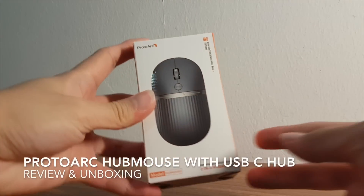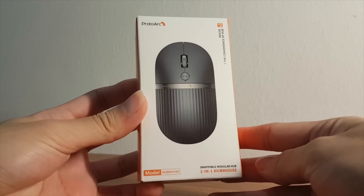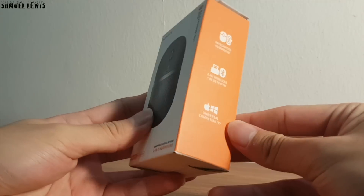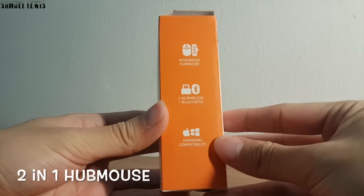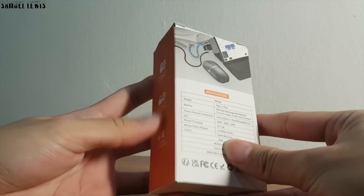Hi everyone, in today's video we will be exploring the ProtoArc Hub Mouse with USB-C Hub. This is an innovative and unique mouse as it comes with a 2-in-1 mouse hub design and function, where you can use it as a mouse and as a hub with a USB hub stored within the mouse itself.